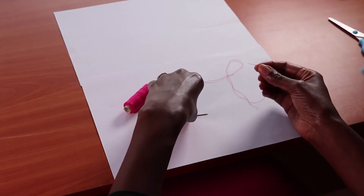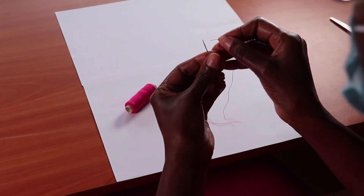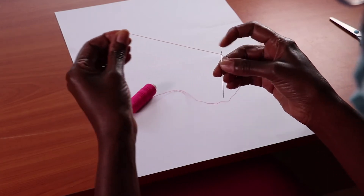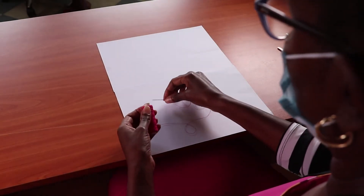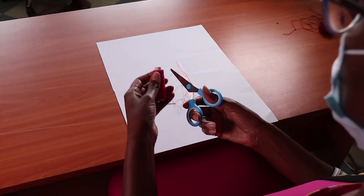Hold the needle with your less dominant hand. Hold the thread with your dominant hand. Put the thread through the eye of the needle. Cut the thread with a pair of scissors.